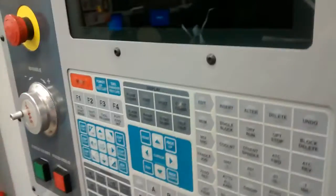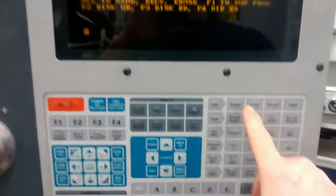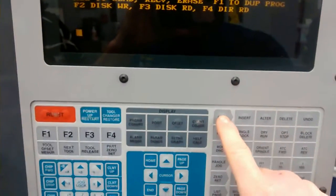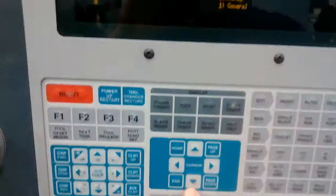This is going to be loading a file onto the mini-mill from the floppy disk. You need to insert the floppy disk, then on the controller you want to press Edit, F1, and then use the scroll buttons to scroll over to IO. Make sure you go down to Disk Directory.